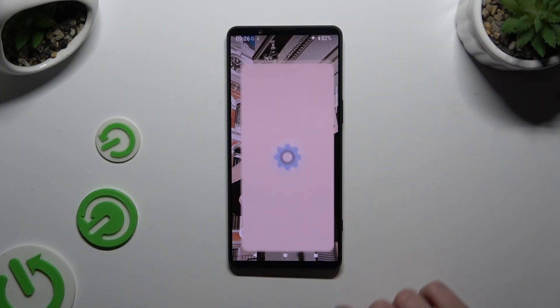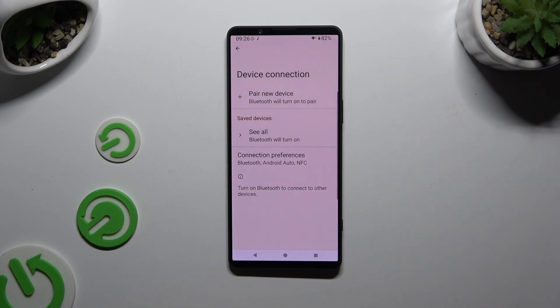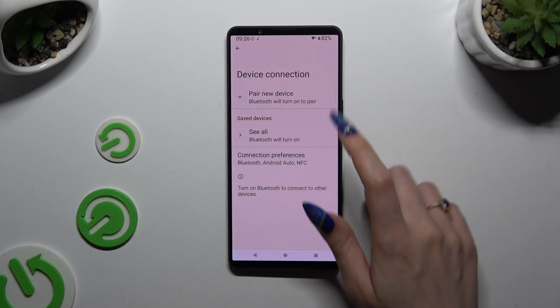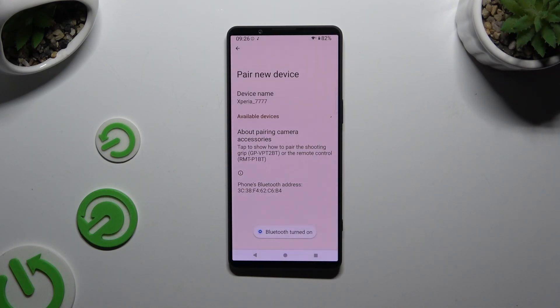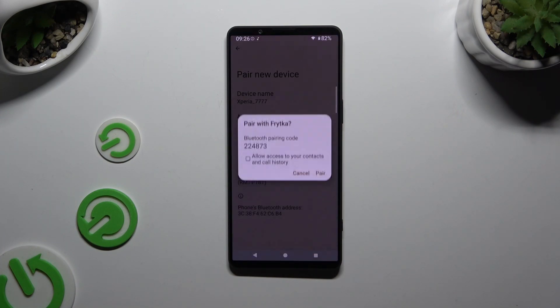Begin by launching Settings and tapping on Device Connection. Then select Pair new device and wait for available ones to show up. When they do, click on the one that you wish to connect to. Then hit Pair in the pop-up and wait for the other device to accept your request.